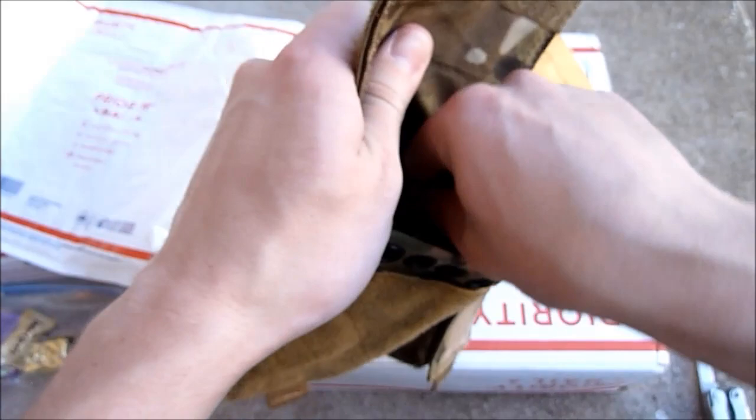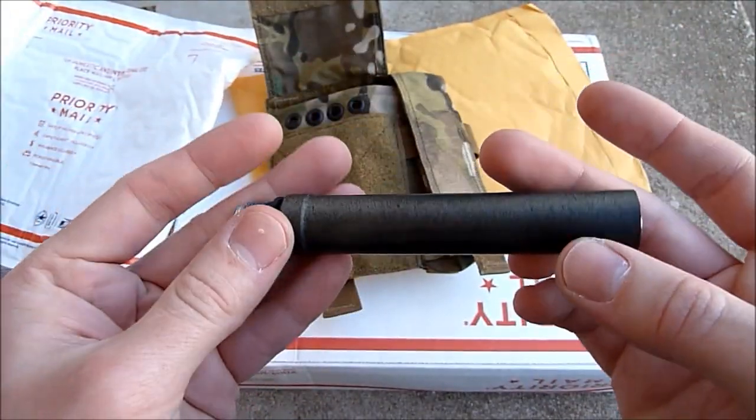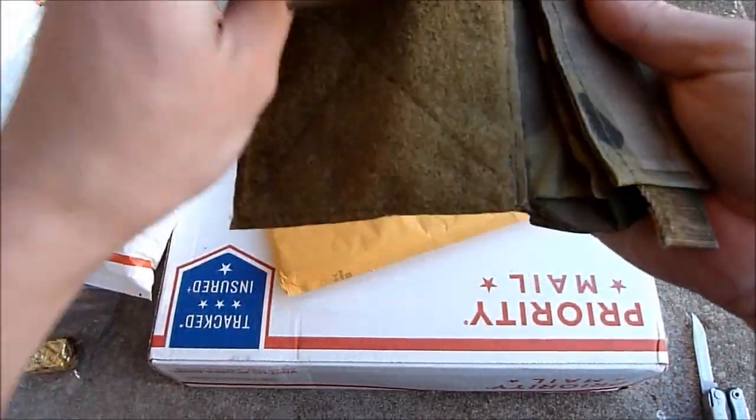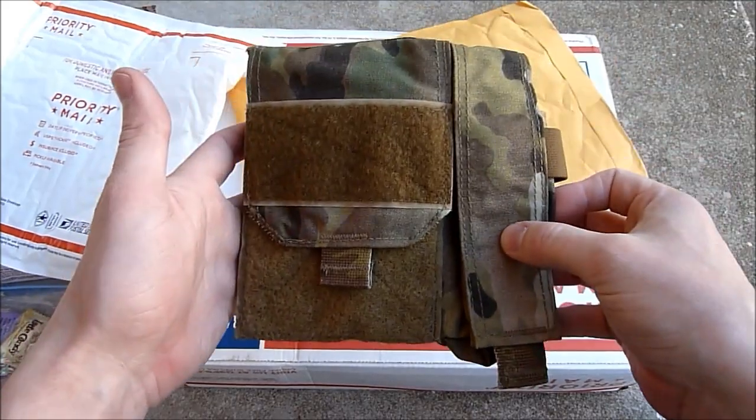Kind of a neat little pouch with some elastic tabs in here and a divider. And here is that extension that I needed for my SCAR, so you guys will see that on there. You may see this admin on my AVS if it fits correctly — it's kind of tall, but we'll see how that works later on.